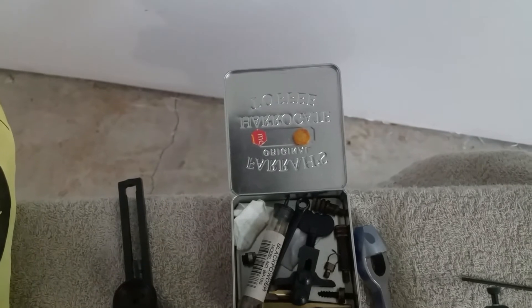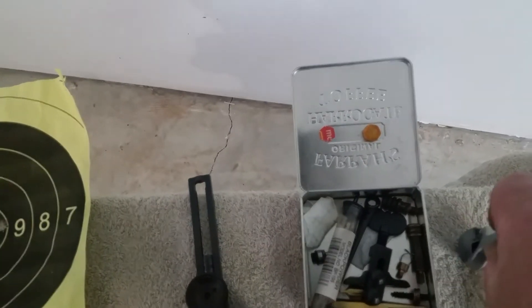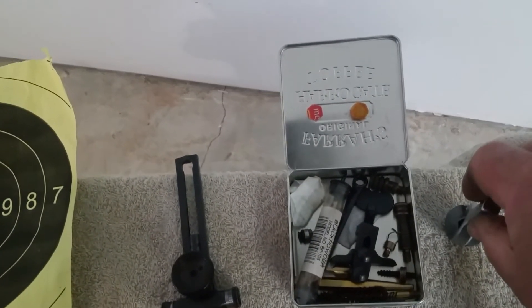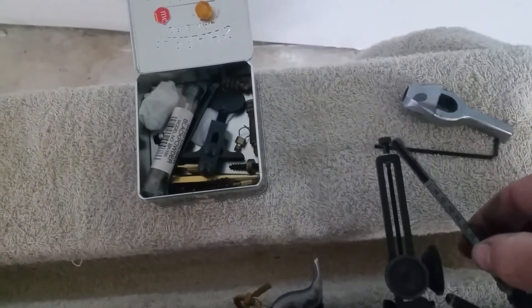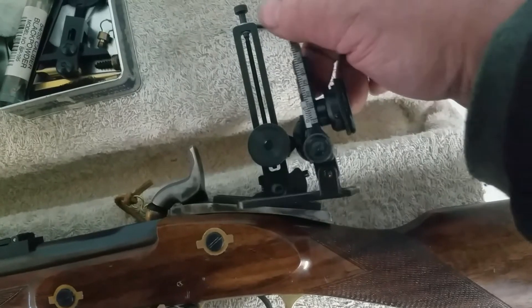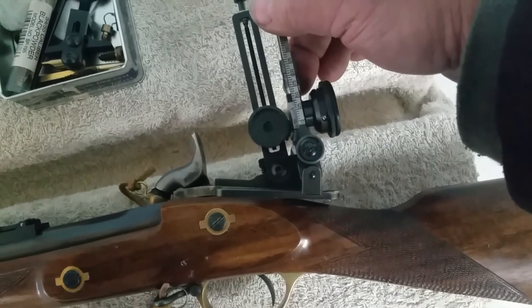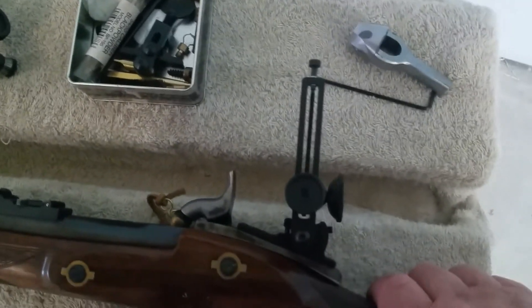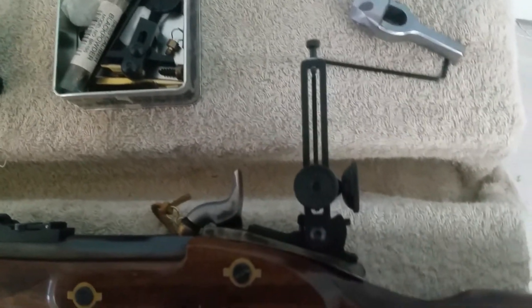A reasonably successful afternoon yesterday. We're not far off — we are able to hit the target with this sight and that foresight. We may be able to put this Red River back on, I'm not sure. Let's just look at the height there — perhaps not, I don't know. We might give it a go and see what we can do, and then make our minds up about what we're going to do about our rear sight for this gun, because this is going to come off and go back on the shelf.